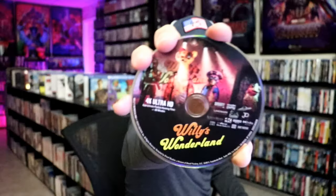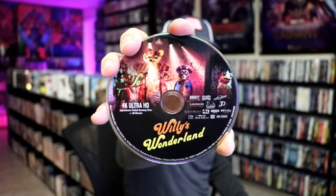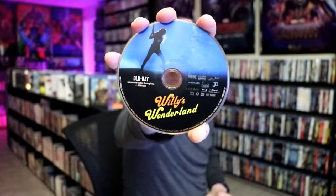On the inside, it does come with two discs. We have our 4K disc here with this disc art, and we have our Blu-ray disc with this disc art. And we do have some inside artwork.